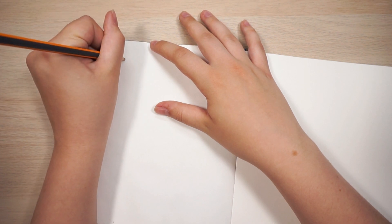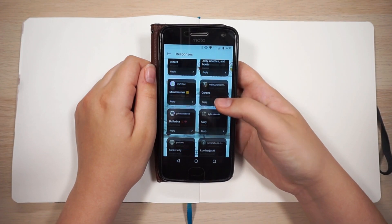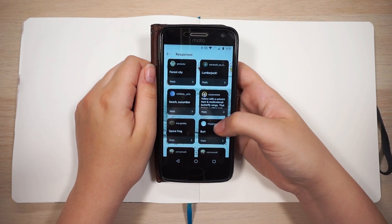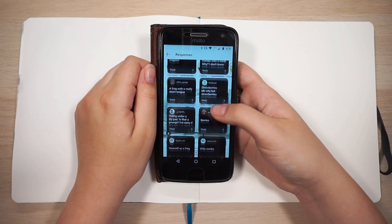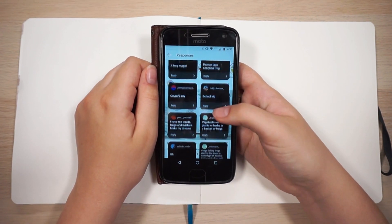I ended up coming up with five different frog characters, all based on prompts I got from my followers. I went on Instagram and posted something on my story asking for different prompts I could turn into frog characters, and I got a lot of responses — close to a hundred, maybe more. I didn't count, but a lot to choose from.